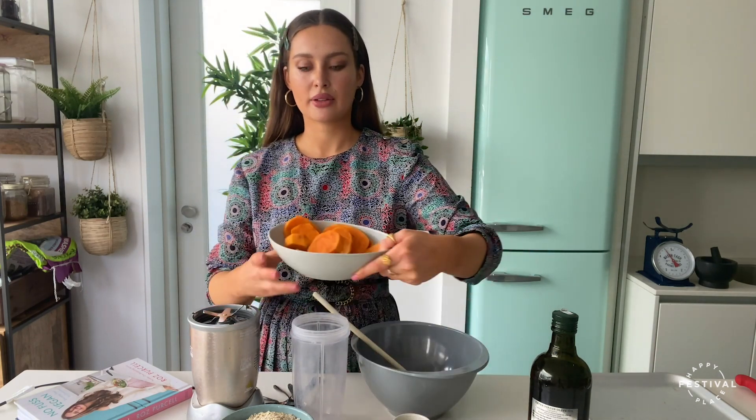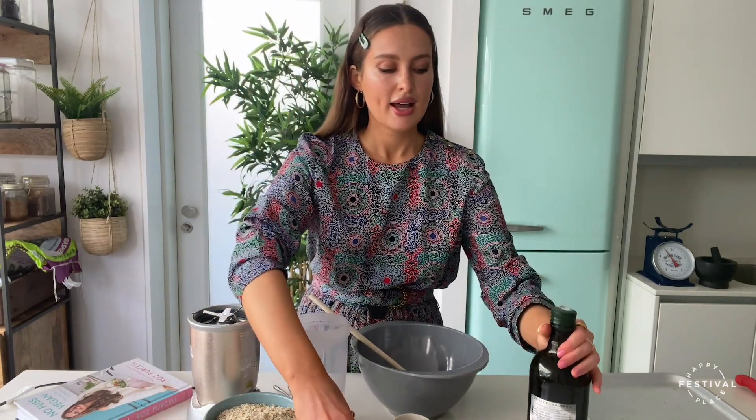Let's go through our ingredients. We have 400 grams of peeled sweet potato — it does taste better and makes a nicer dough when it's peeled, and I've also steamed mine. We have 200 grams of oats — jumbo or porridge, big or small, it doesn't matter. Then two tablespoons of oregano and two tablespoons of olive oil. That makes the pizza base and it makes two whole pizzas.